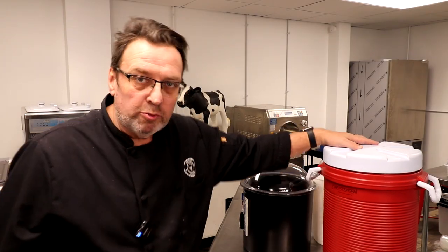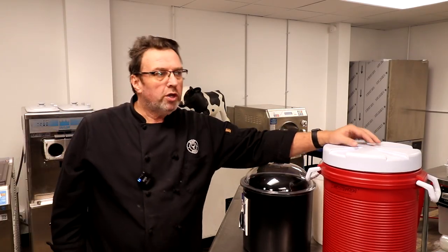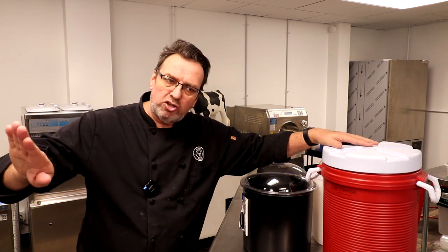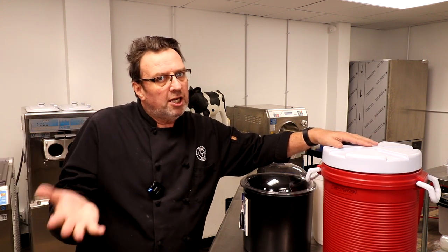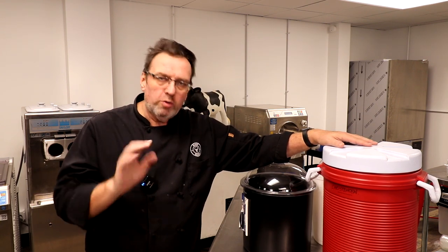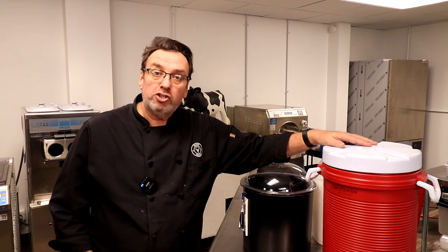Ice cream lovers, welcome to this session of Scoop School. Nice to have you here. We're going to talk a little bit about ice cream containers today — off-site scooping, some of the tools that work well, some that perhaps work better. But before we do, I want to thank our episode sponsor, which is the Chocolate Shop Ice Cream Company.